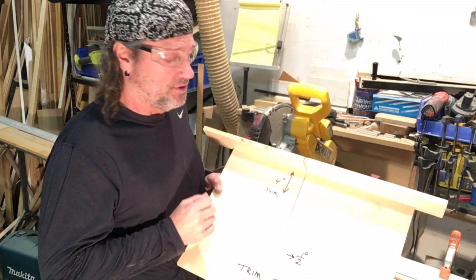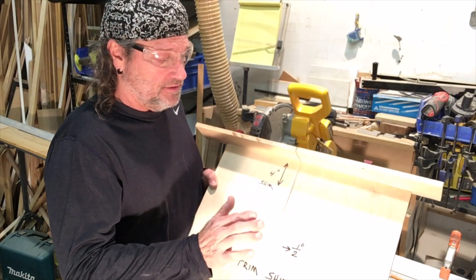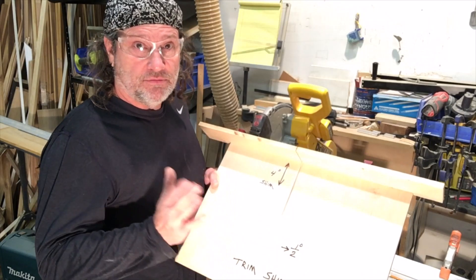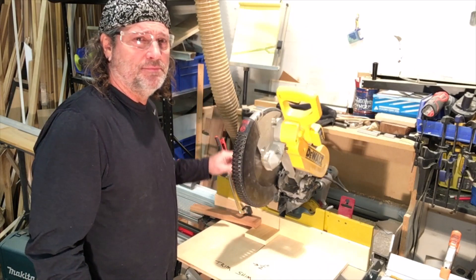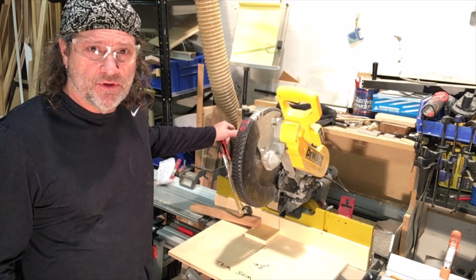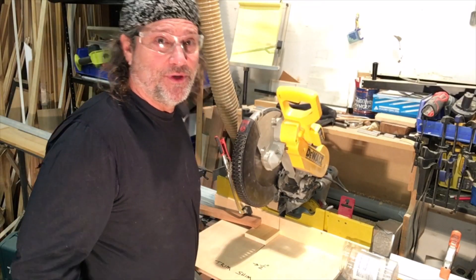I'll use this board, or a board like this, set the saw to half degree, and just go to making sawdust. I've installed the jig on a Kaizen Miter Fence Pro Plus using the Armor Tool auto clamp to hold it in place. Now let's cut some trim shims.